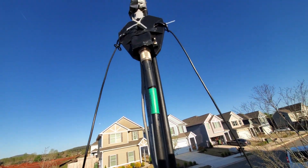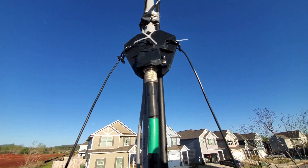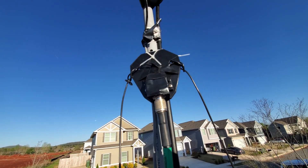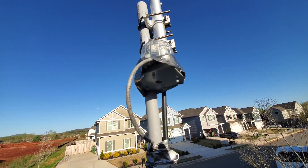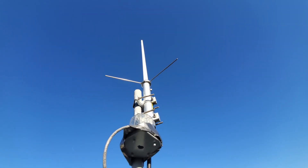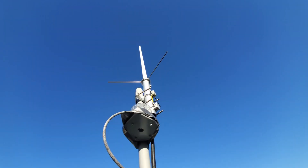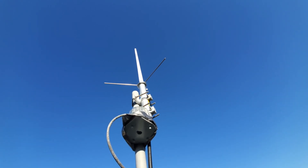A little further up we have the center of the 40 meter inverted V dipole. This is actually a linked dipole with connectors you can unlink to change the active band. Then going up even further we have the Comet GP1, a dual band 2 meter/440 antenna — this is what my Yaesu FT8900R is connected to. It performs really well and sits at the very top of the tower at a height of about 32 feet.